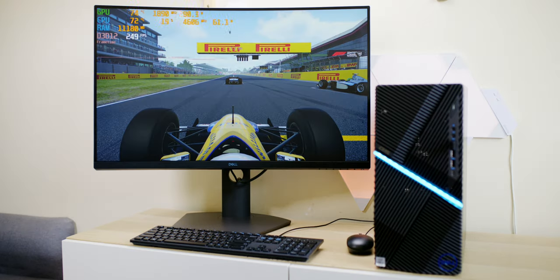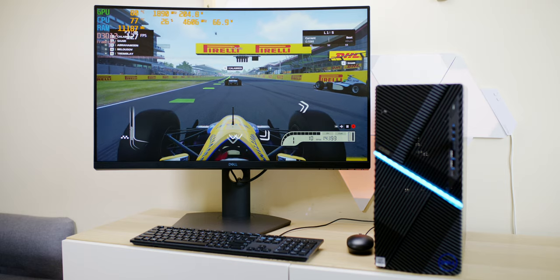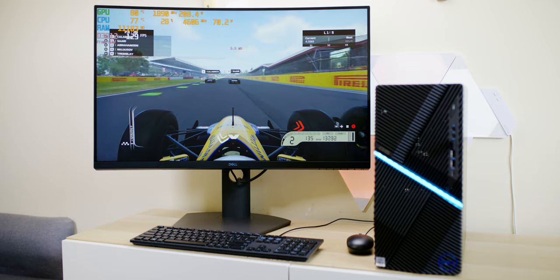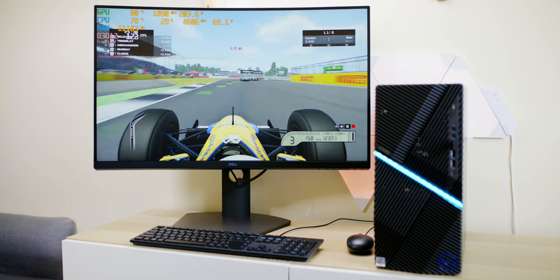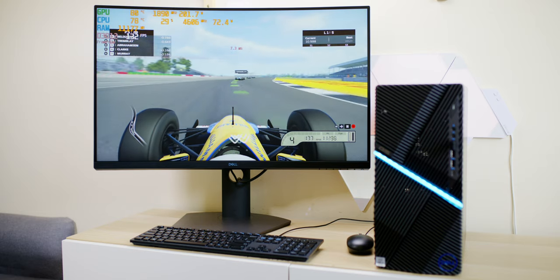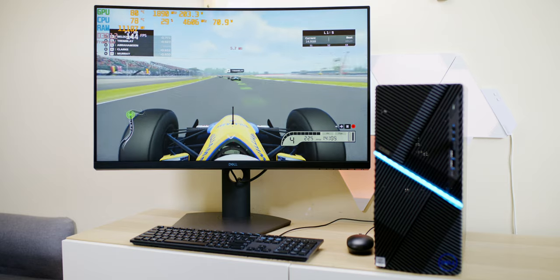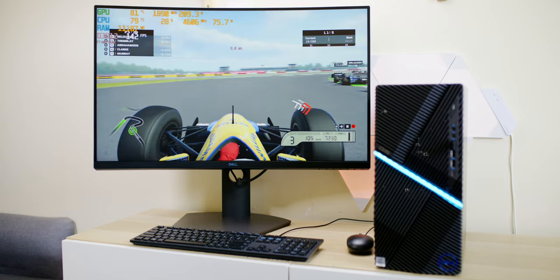Alright, let's do a bit of gaming on this thing. As you can see, we're pushing about 130 frames per second. Now, this is running at 144Hz because I'm using HDMI. If I was using DisplayPort, I would be at 165Hz. The thing about this is, I have a 2070 Super in here, and we're pushing up to 144 frames.